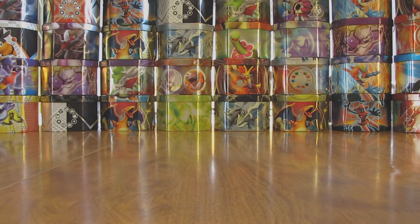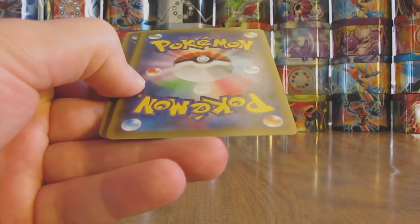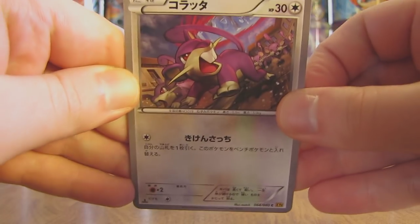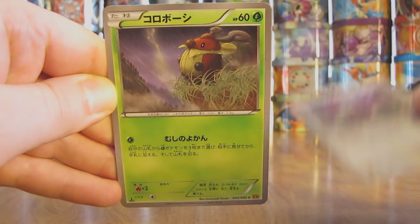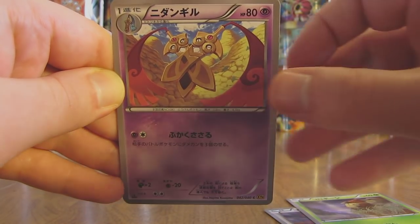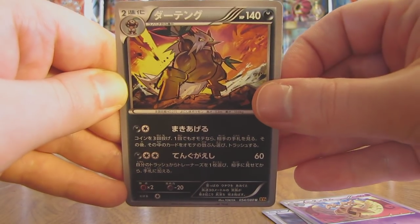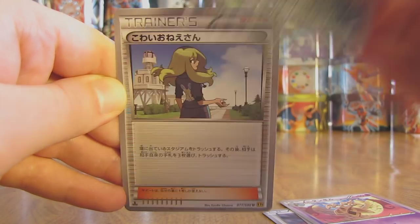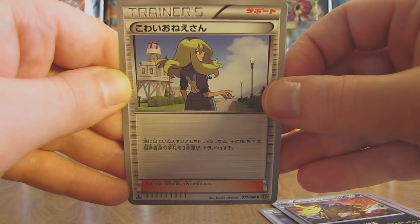Down to the last two packs — hoping to get something great out of one of these. Pack starts off with a Rattata, then we have a Kricketot, followed by Doublade. There's a Shiftry. And the final card in the second to last pack is a Trainer card — and this one is a Delinquent.